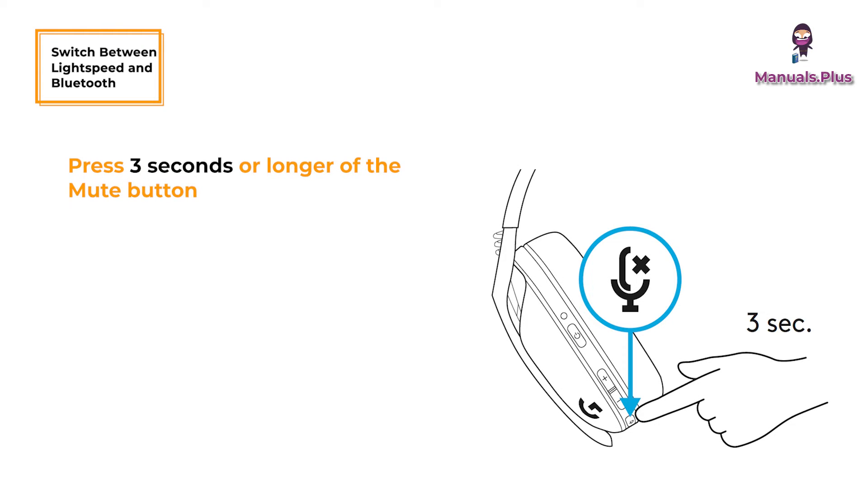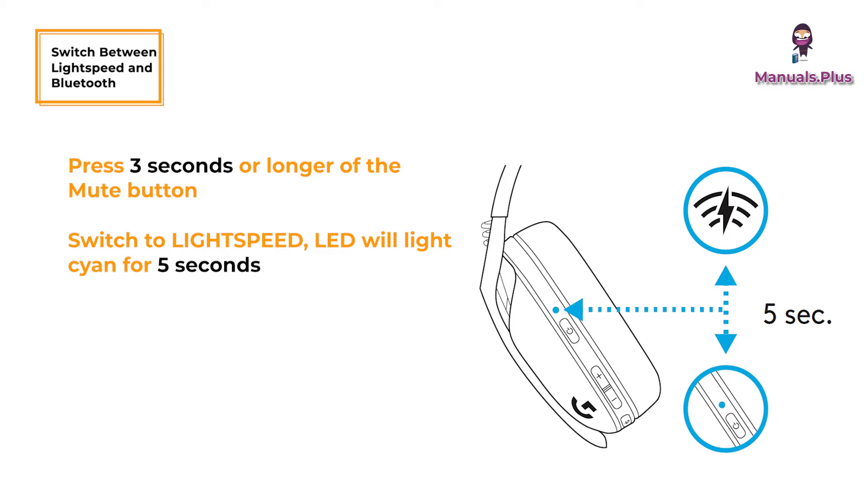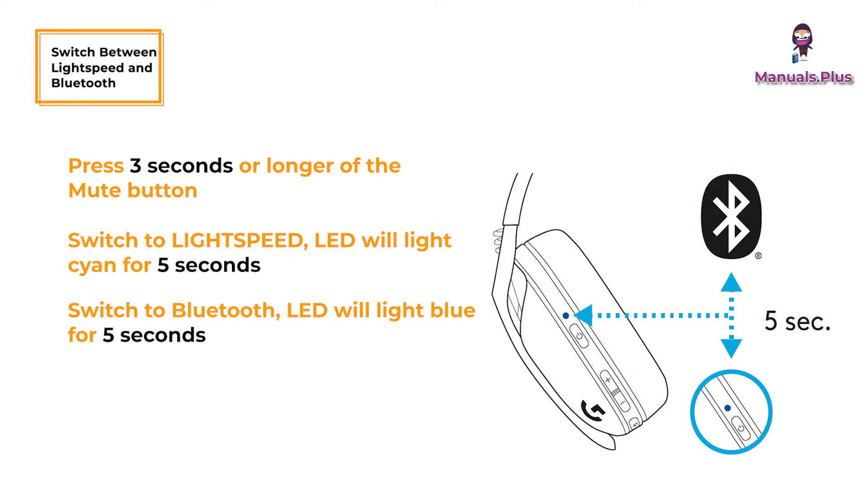Switch between Lightspeed and Bluetooth: Press the mute button for 3 seconds or longer. To switch to Lightspeed, the LED will light cyan for 5 seconds. To switch to Bluetooth, the LED will light blue for 5 seconds.